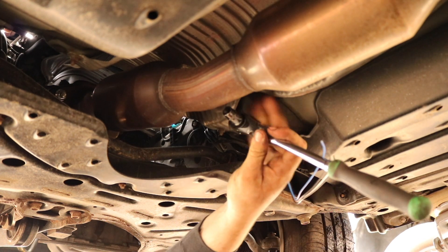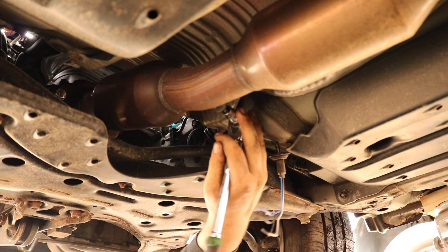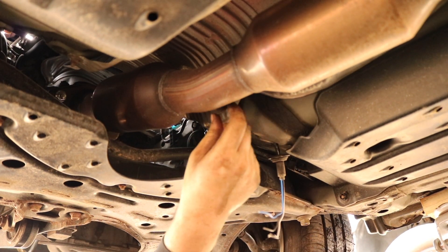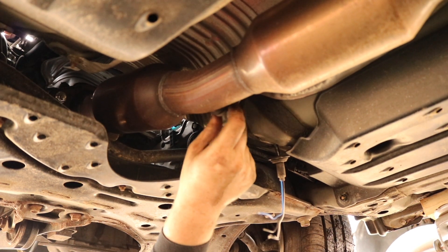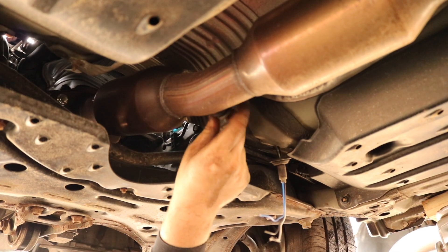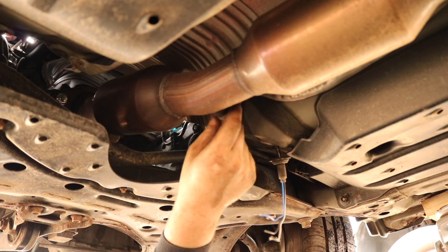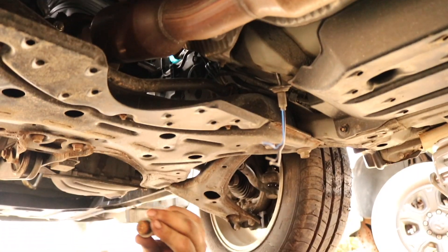I'm just going to pop off this plug, and if it's seized it may get burned a little bit, but who cares. You've got to turn the engine on, let it get nice and hot, so that way the threads expand and it'll come right off. So it's going to take this plug out, which is probably why it has a code for the downstream O2 sensor. See, that plug was getting hot.